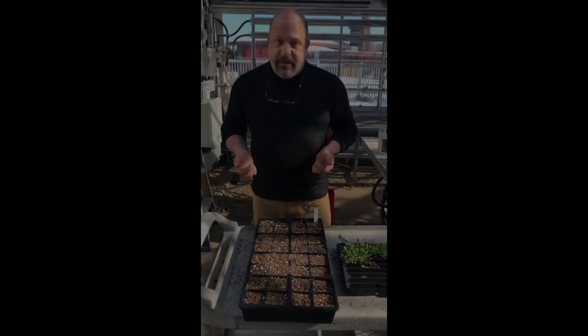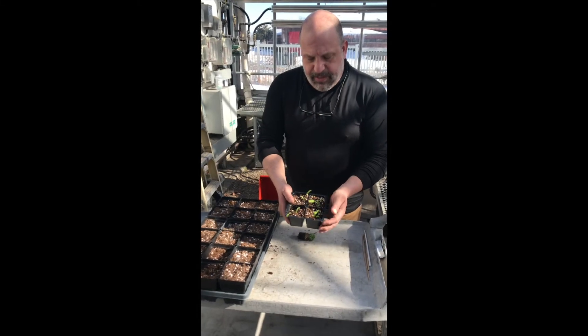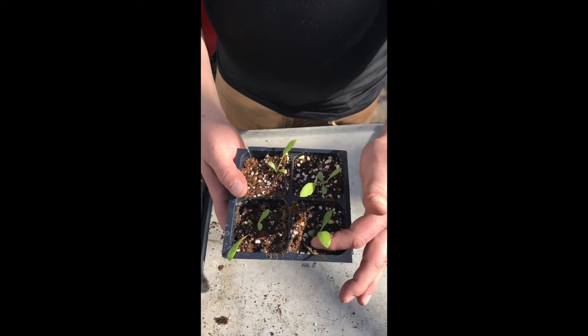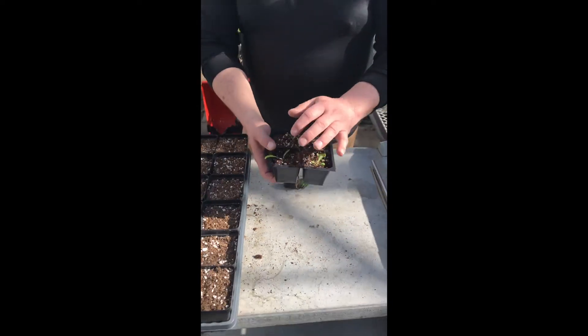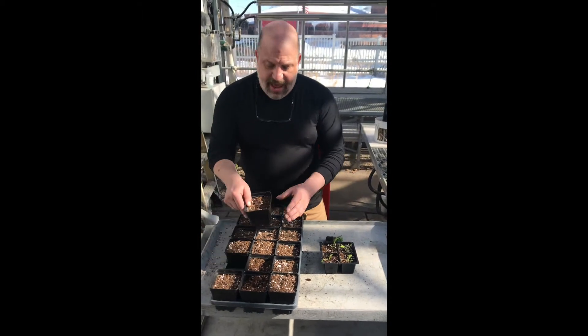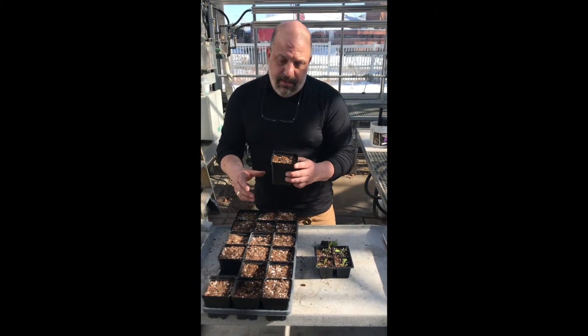That is it for seedlings. Once they've grown up a little bit — this is the same plant, a couple of weeks older — this is called Gallardia. Then we'll move this from a four pack into the four and a half inch pot, which is the final pot for sale.